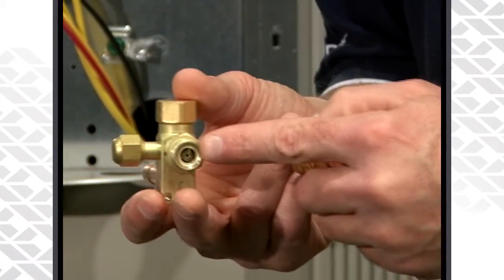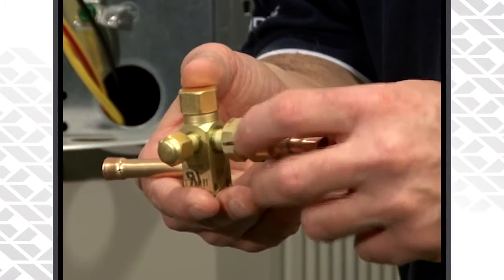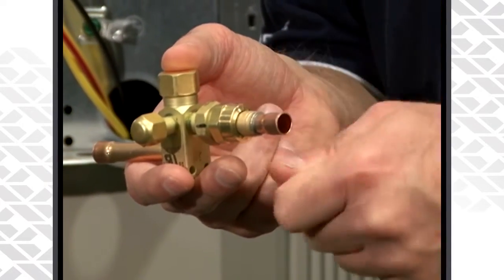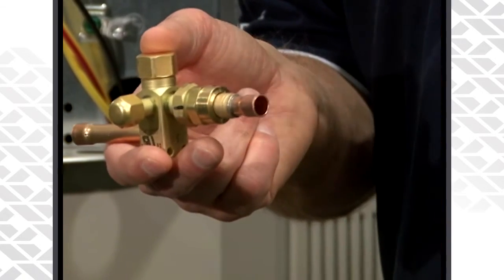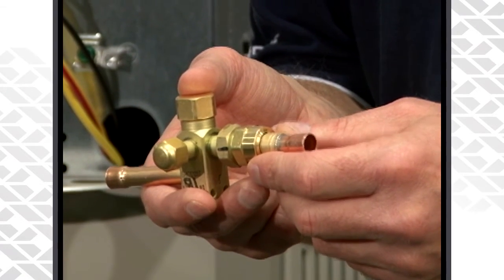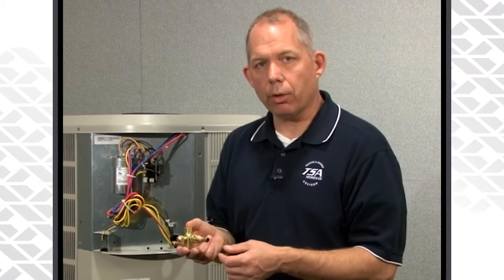Once you've installed the piston, go ahead and screw on the liquid line itself and then cinch it down another quarter inch. It's a metal-to-metal seal, so you should be good to go and leak free. Prior to changing out the piston, I'd recommend brazing your liquid line on first, then making your piston change, screwing everything together, and then you're good to go on the liquid side.